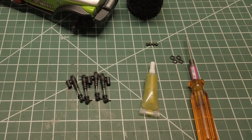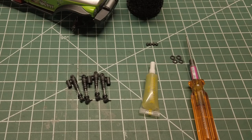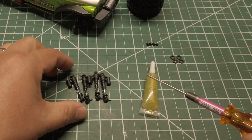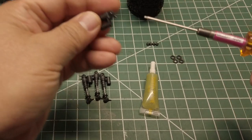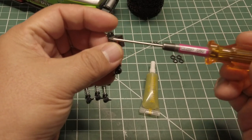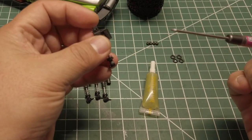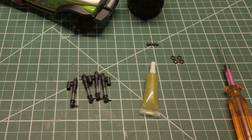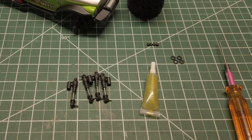Although I have the shocks already removed, you will want to remove the shocks using the 0.05 hex driver. The shock is held by two pivot bolt screws. You can pop them out, but I prefer to loosen the screws using the hex driver. Once you have the shocks removed, you can start to work on them.